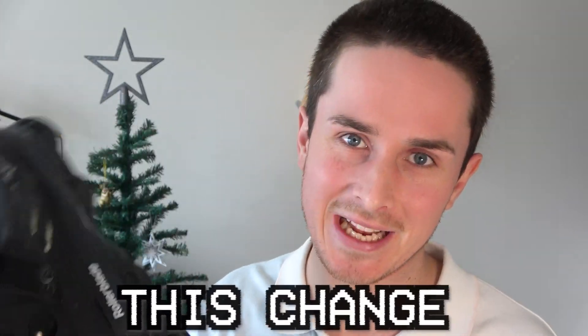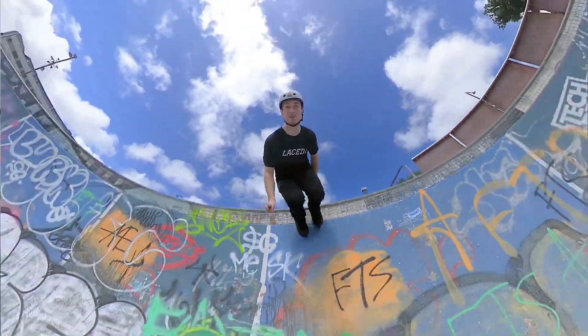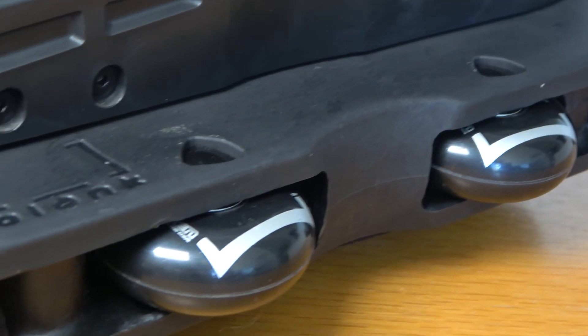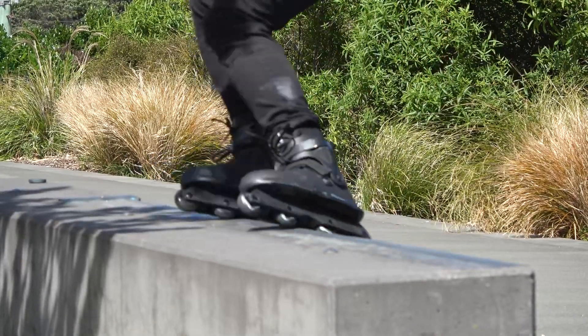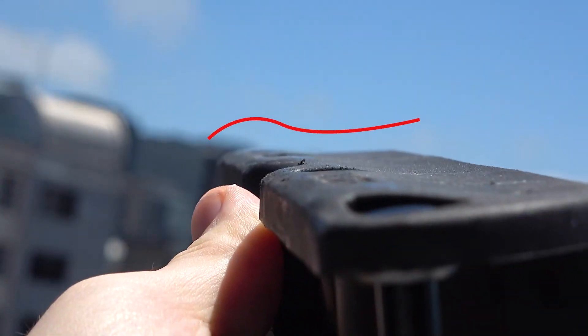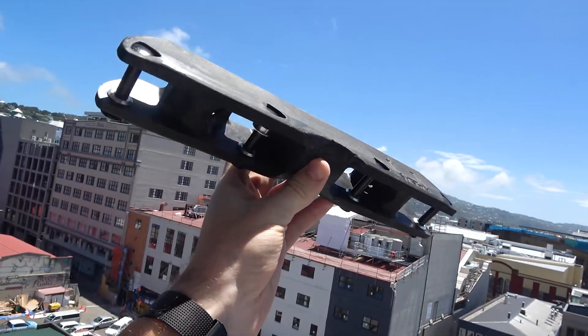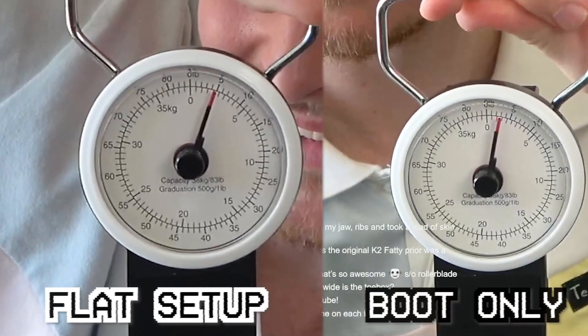Rollerblade, please consider making this change before taking this skate into full production. I've been skating it for the last two months and the first thing I ended up changing myself was the frames. My first issue: I had no problems with them at all, they were skating sweet. But by the second session I was starting to stick on everything. And when I weighed the frames, they added about 40% more weight to the setup.